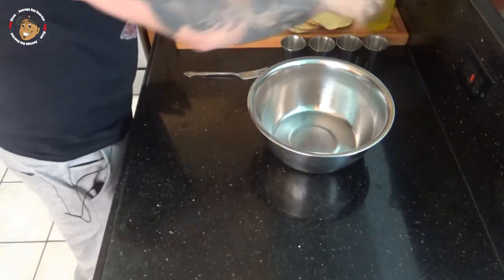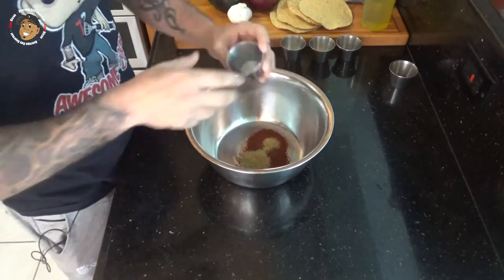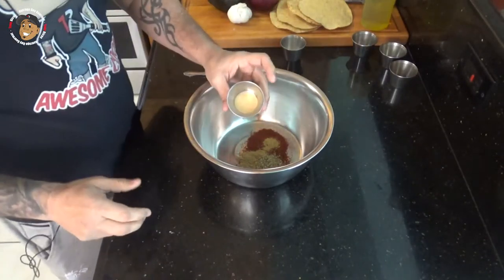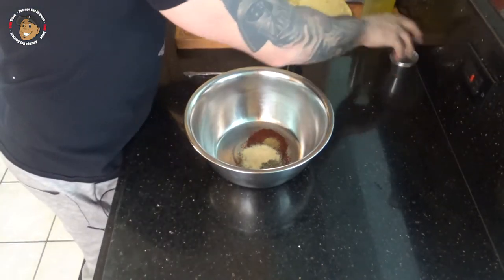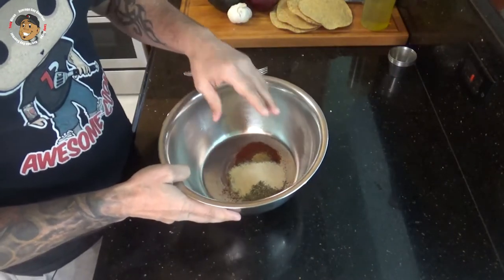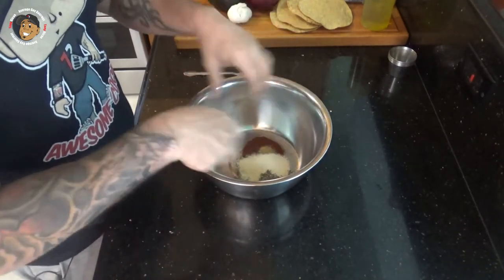To start, I'm gonna mix the seasoning. We're gonna take some chili powder, some cumin, oregano, onion powder, garlic powder, then add some salt and pepper and a little bit of oil. Get that mixed together and then drop the shrimp in and coat that.